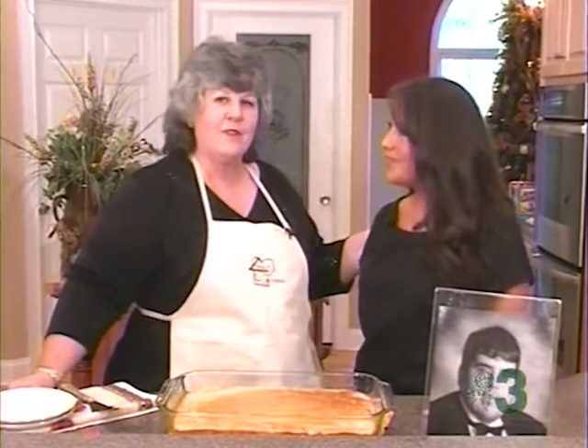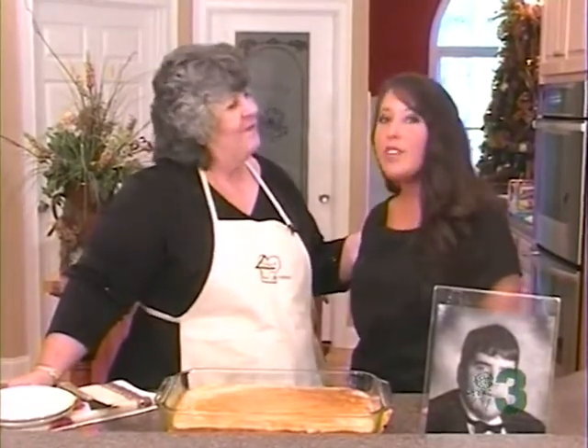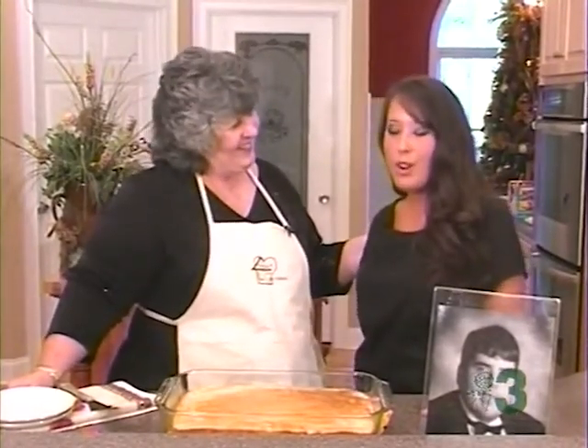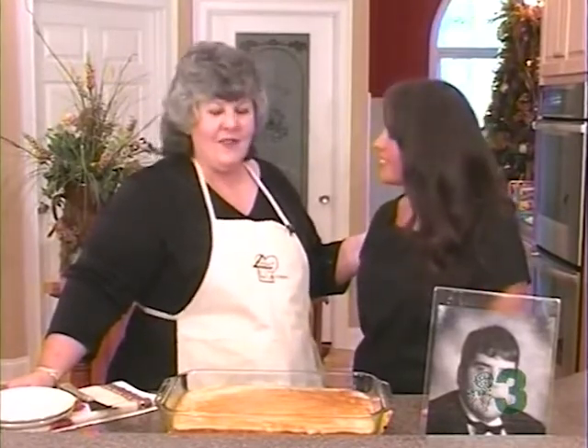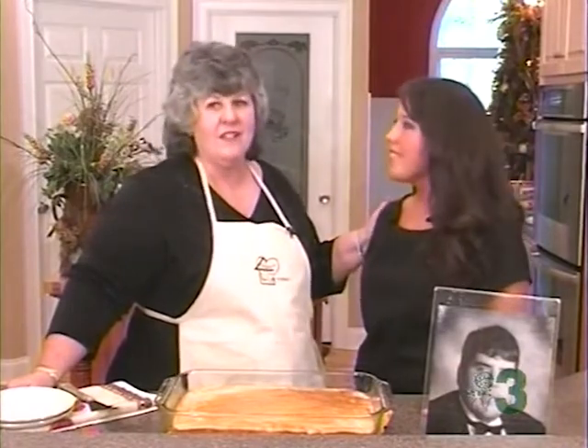And we're going to tell the folks at home, we're going to share this with somebody special. We're going to share this with the volunteer fire department in the Hinton community for all that they do. Those guys work hard, and they are all volunteers.